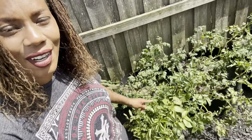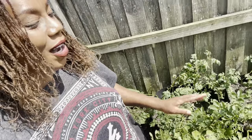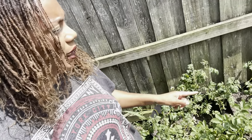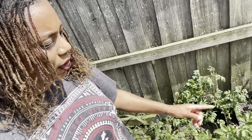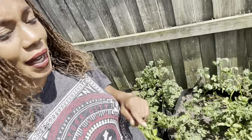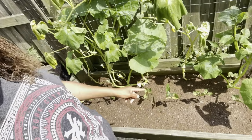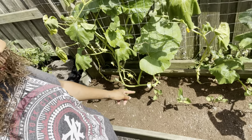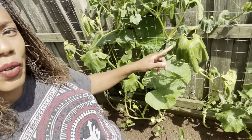Over here are all of our potatoes. I'll be filling these beds up completely once this is done, but the potatoes are starting to dull out and change color, so the time is coming very soon to harvest them. Down here I planted the purple royal beans.